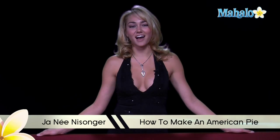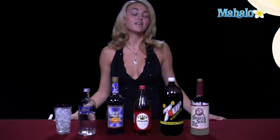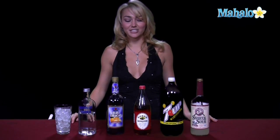Hi, I'm Janae from Mahalo.com, and I'm going to teach you how to make an American Pie. The American Pie is a delicious drink that tastes kind of like a cherry, orange flavored pie. It's a little sweet, but it is good.